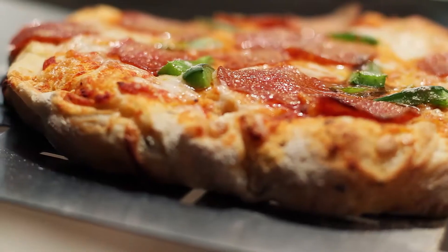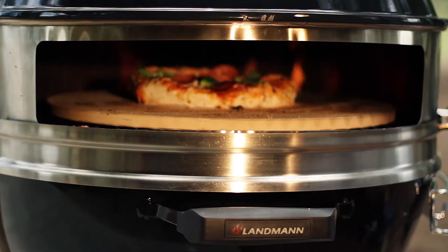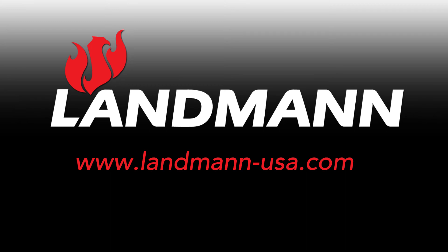If the crust is light brown and the cheese is bubbly, remove the pizza from the grill. The Landman Pizza Kettle — because nothing beats homemade. Purchasing a Landman USA product is easy. Contact the store sales associate or visit landman-usa.com.